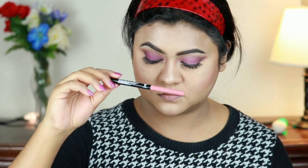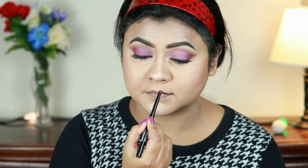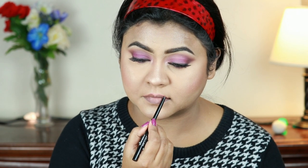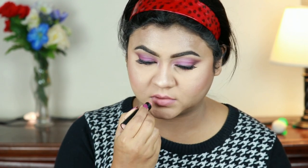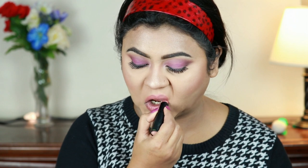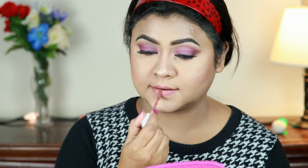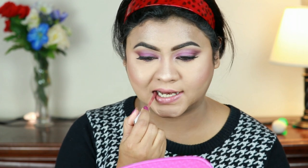I'm taking this Wet and Wild Perfect Pout Gel Eyeliner in Bare to Comment and first lining my lips, then filling them in using the same lip liner. Now for my lipstick — this is Wet and Wild Megalast Lipstick in Bare It All — and I'm applying it on my lips. If you look at her picture, her lips were not matte at all — they were glossy. To achieve that, I'm using this Wet and Wild High Shine Liquid Lipstick on top, and I think this lip combo looks perfect.